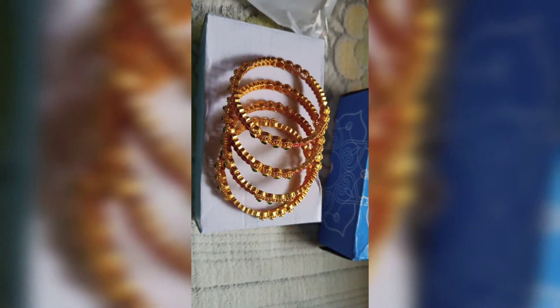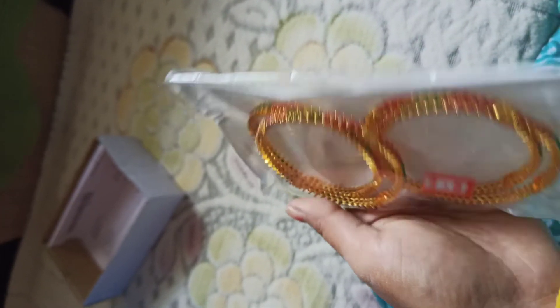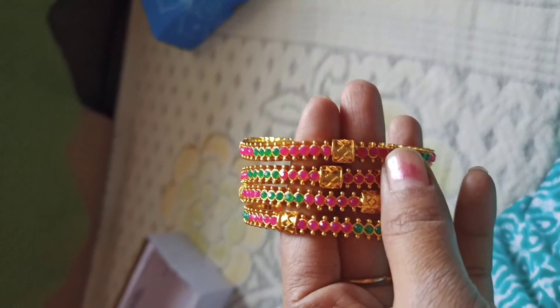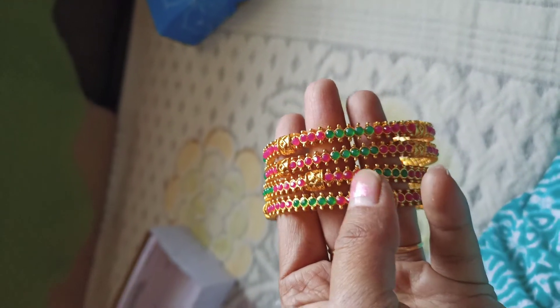This is the second set. This is the same size, but it has a little bit different and the design is different. This is the same as the Artificial Kempu Pachcha design. This is the size of the side bangles.